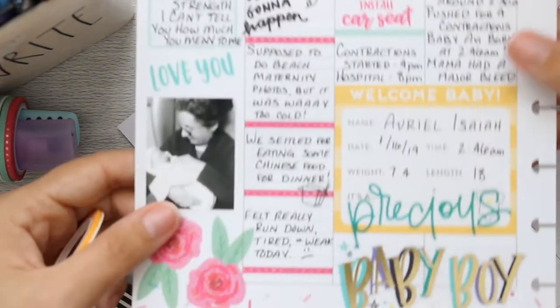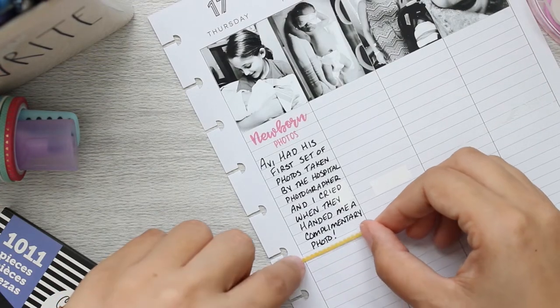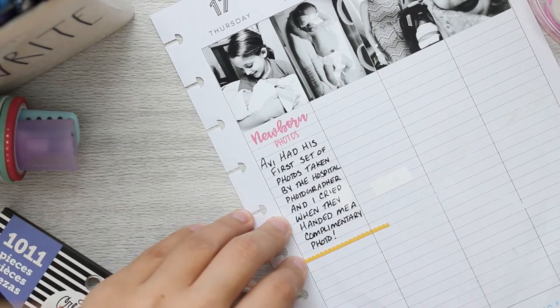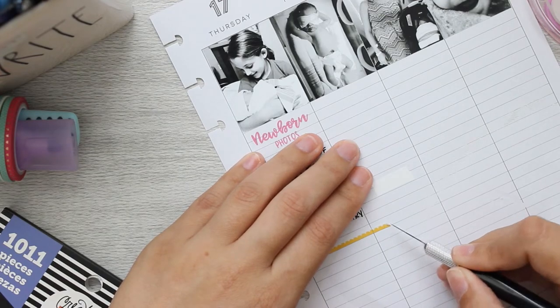Going back to the previous spread, I just want to make sure the colors I'm using go throughout the entire spread. There is that touch of yellow because of that giant baby sticker, so I want to bring some yellow into this side too. I'm going to use this washi and bring that touch of yellow into the second half of the page.